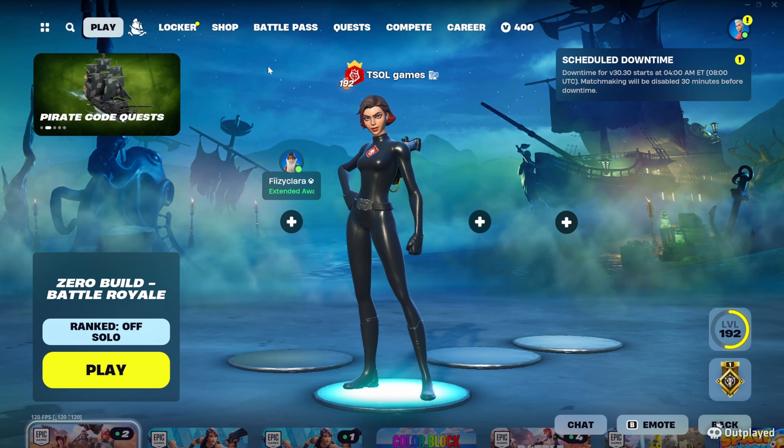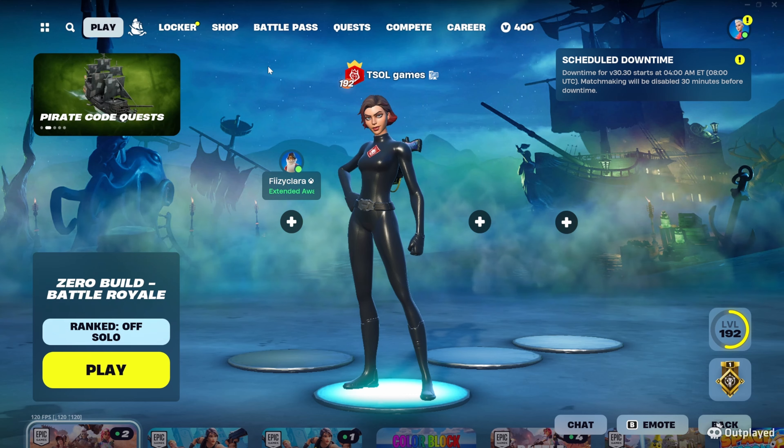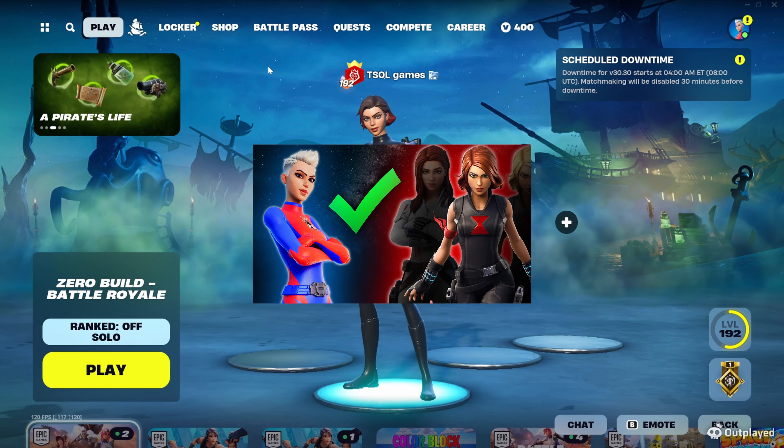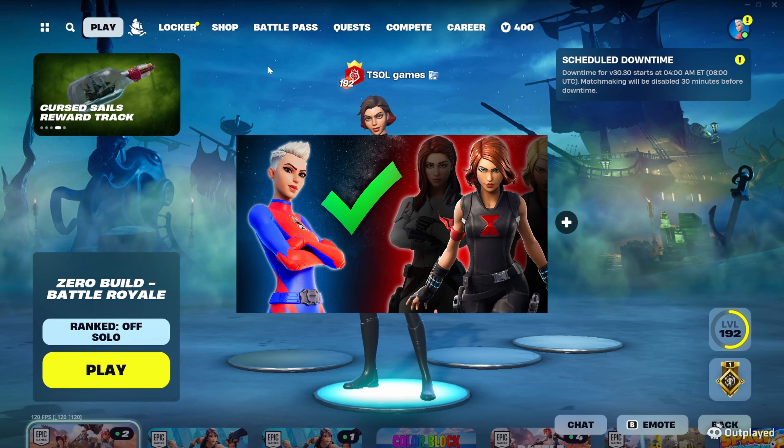Hey everybody, welcome back to the channel. My name is T Soul Games and today I'm going to be making Black Widow. As you can see on the screen, this is the black version, but there's also an alt that you can make using the white version of Black Widow that they've been marketing in the shop.